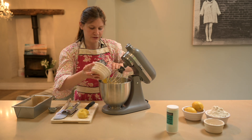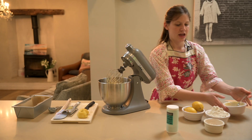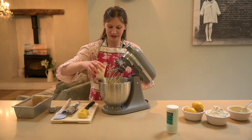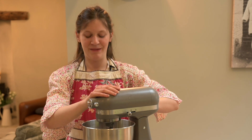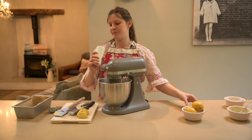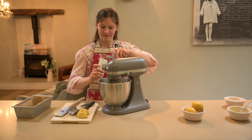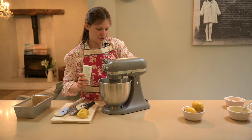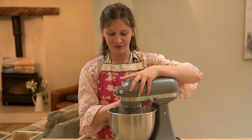That's all mixed together. Now I'm going to add my lemon curd — two heaped spoonfuls. I like it super lemony! Then add your self-raising flour, mix around, and now add one heaped tablespoon of baking powder. Give it another mix around until perfect.